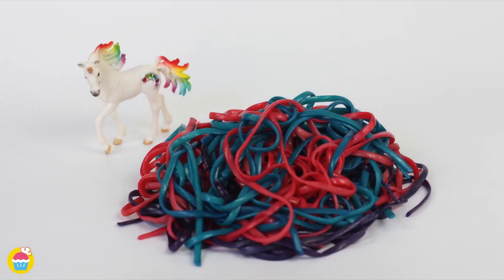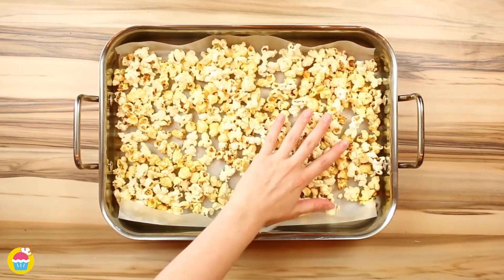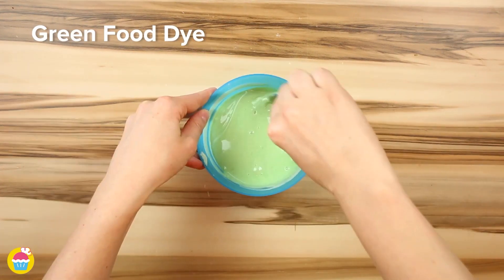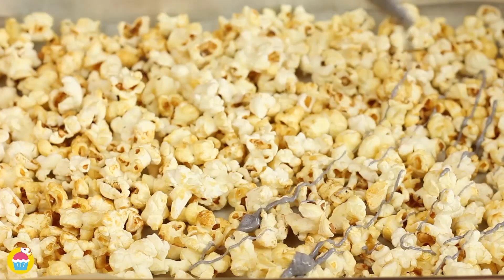Then you just put it all together. Hack number two: unicorn popcorn. Spread it out on a baking tray, then melt some white chocolate and add some food dye to the white chocolate, making your beautiful array of colours. Then drizzle that over your popcorn using a spoon.